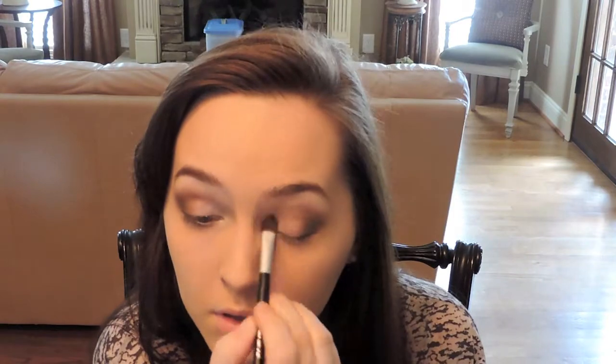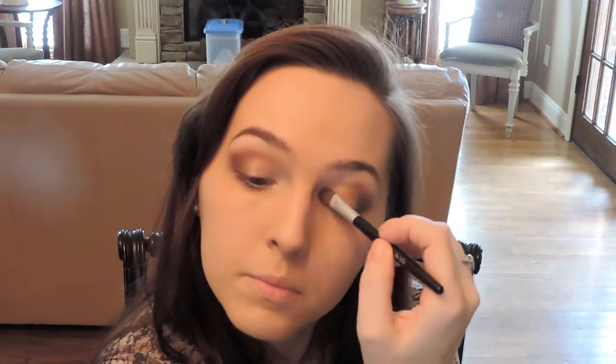Now to highlight the inner corner I'm going to put Ice Crystal's eyeshadow with the utility brush. I put it on the first maybe quarter of my lid as well as underneath my tear duct and kind of in the middle. I kind of messily put it in there because I really just want a big highlight in that area.